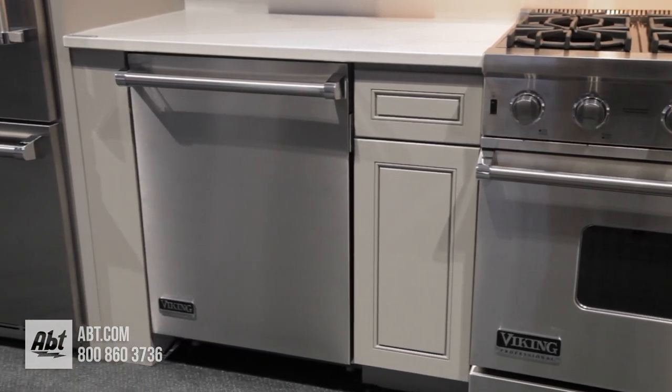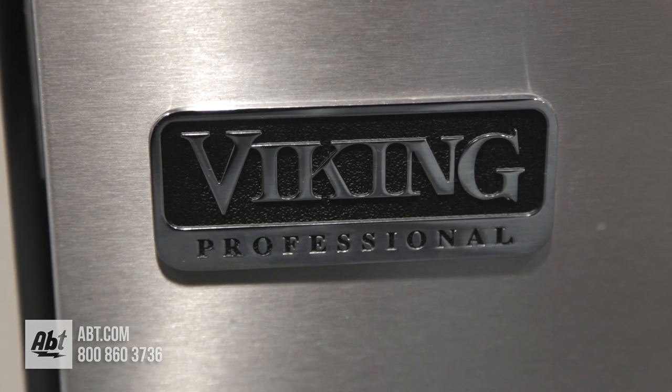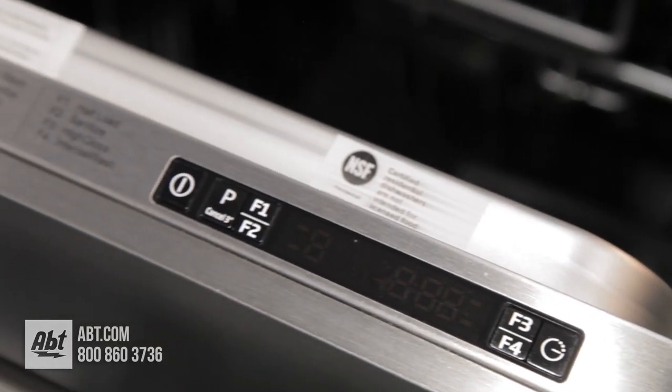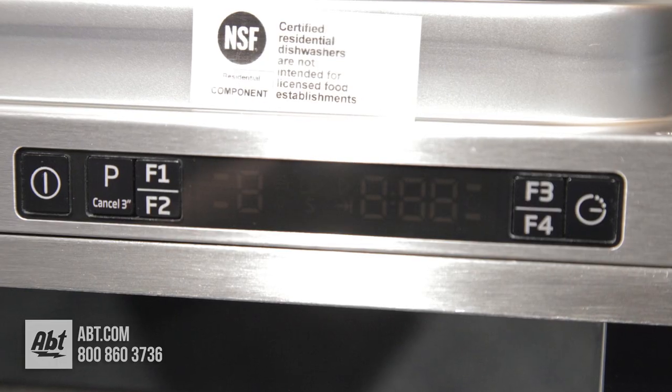This 45 decibel dishwasher by Viking is part of the Professional Series. It has a stainless front with a signature Viking Professional Series logo and one Pro Style stainless handle. The control panel is steel touch with 8 wash programs, several options, and an LCD display.